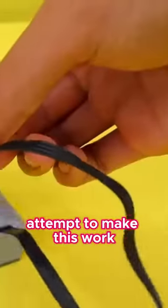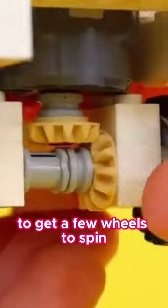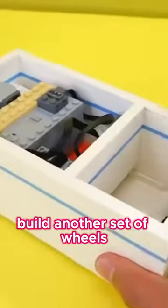You know those vacuum cleaners that crawl around on your floor? I want to attempt to make this work like one. I'm going to use a motorized LEGO piece to get a few wheels to spin and actually push this thing forward, then build another set of wheels where, when they rotate, a net piece will help push pieces into a small compartment.